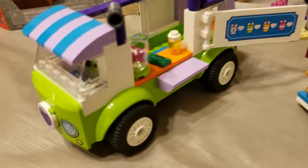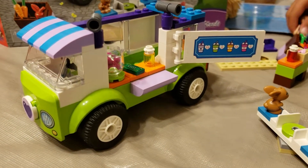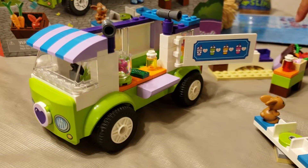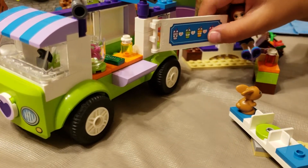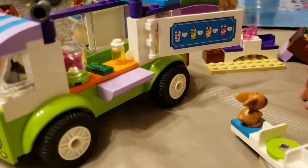So tell me about this truck. What do they make on this truck? They make smoothies. We already got that one. And then they also got the yellow one.